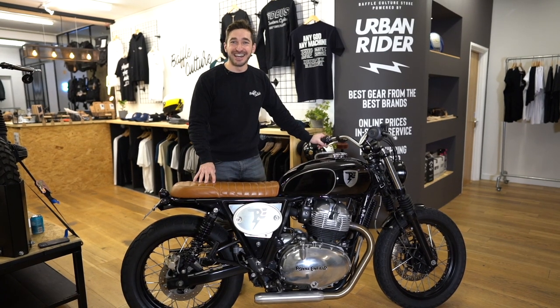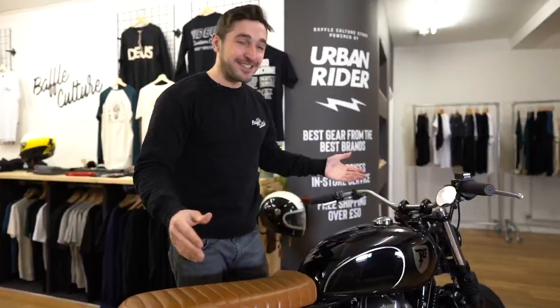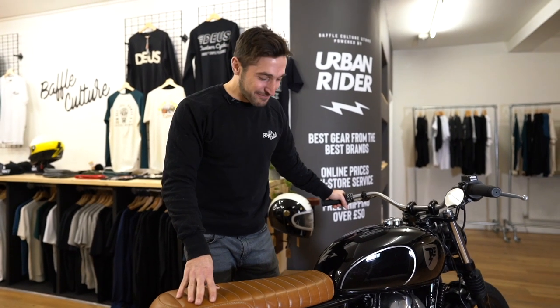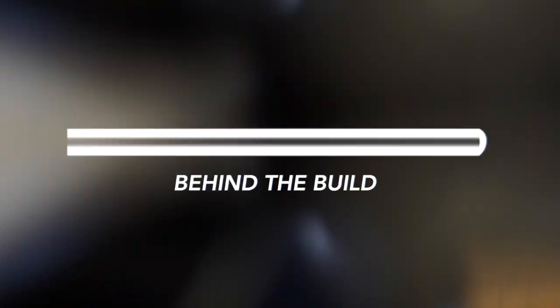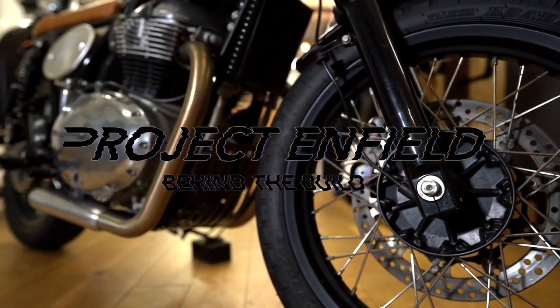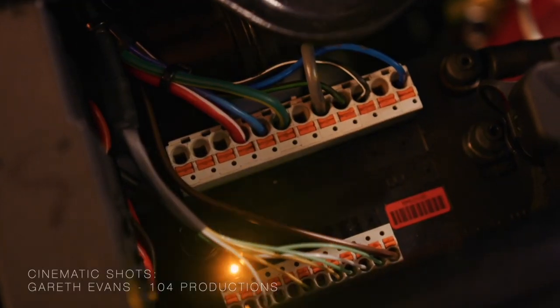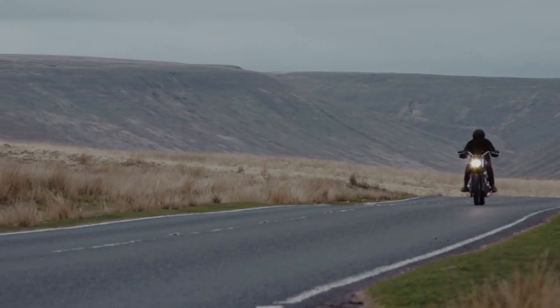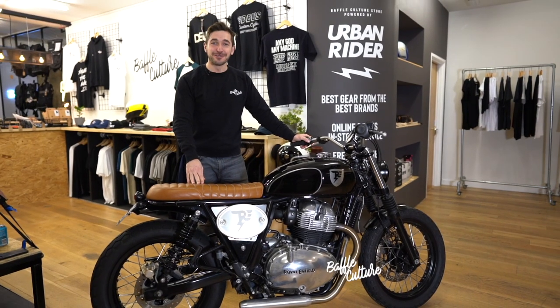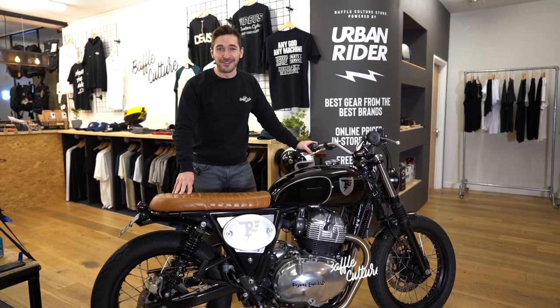Project Enfield — it's done. This is the full build and we're very proud of it. So let's get into it, piece by piece. Hi everyone, it's Sol Tio from Baffle Culture, and we are going high-end with our production on this feature.